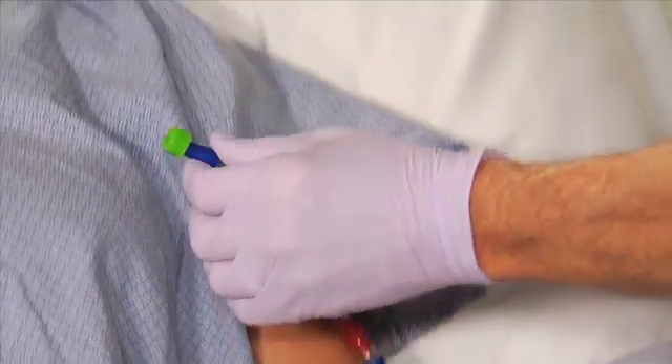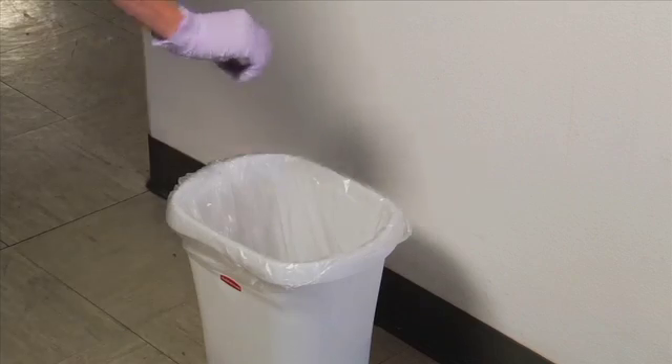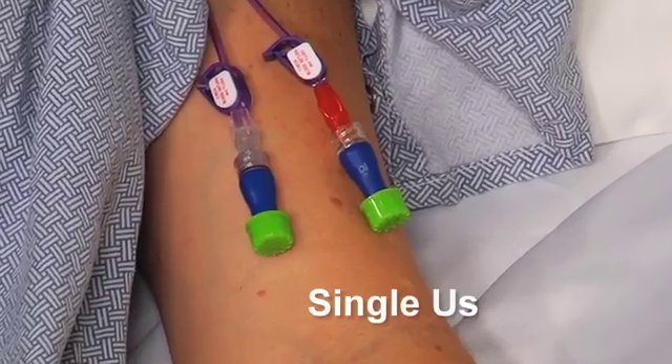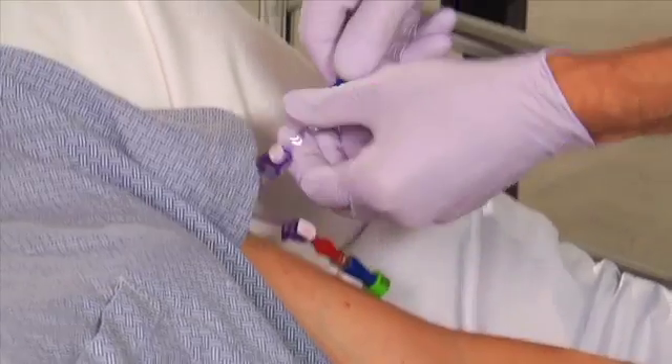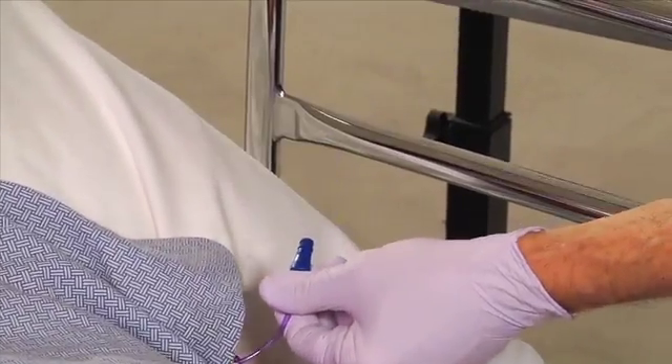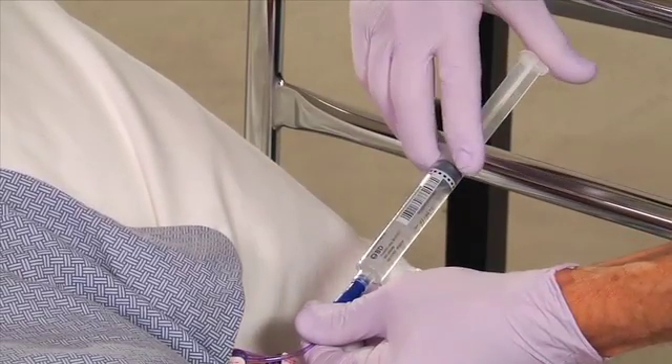When you need to access the needleless connector, remove the CUROS cap and discard it. CUROS caps are single-use only. If the CUROS cap has been in place for at least one minute, simply access the port. It is not necessary to perform a swab procedure.